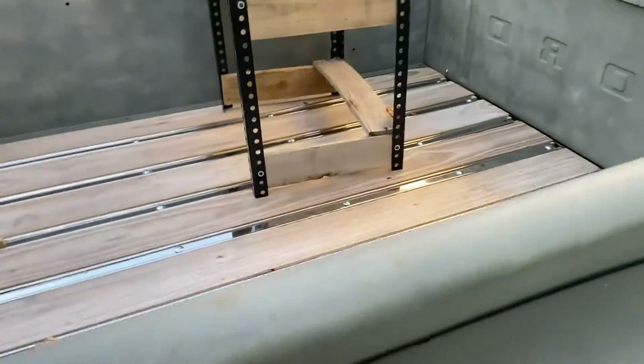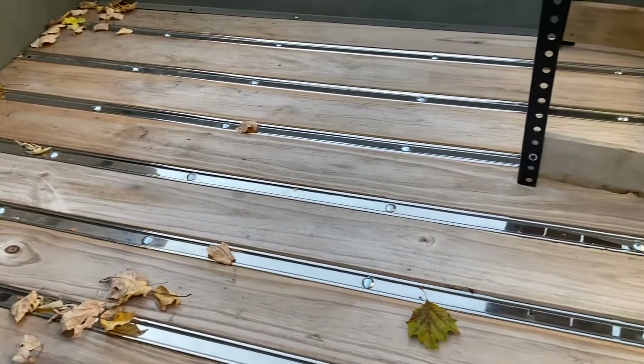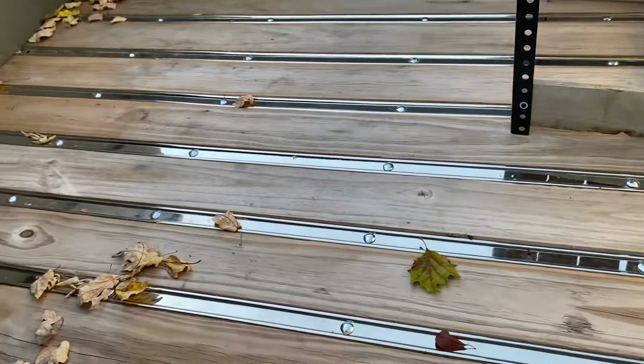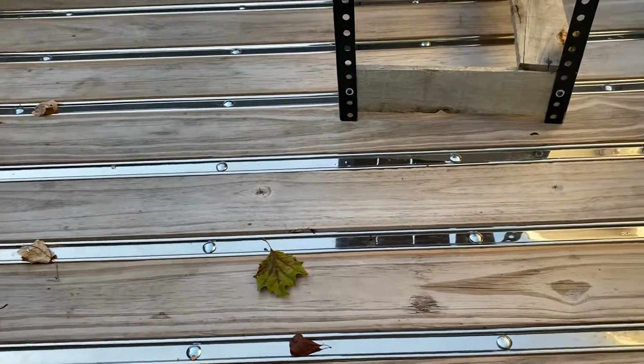Also got the bed fully bolted down. It's just pressure treated — I should have stained it first probably, but it's going to be a resto mod rat rod slash actually used as a pickup, so I'm not too worried about the condition of the wood.